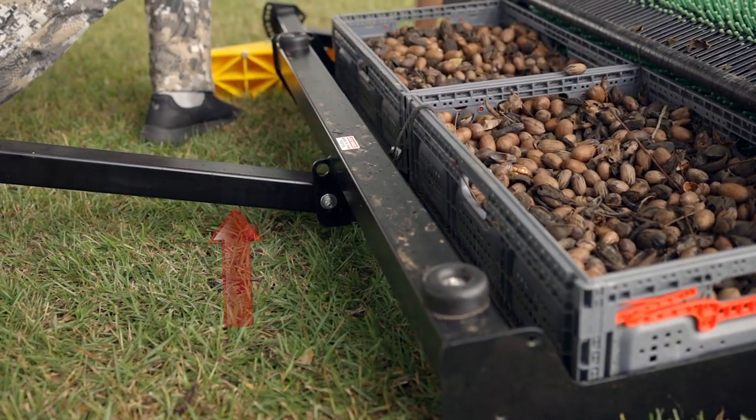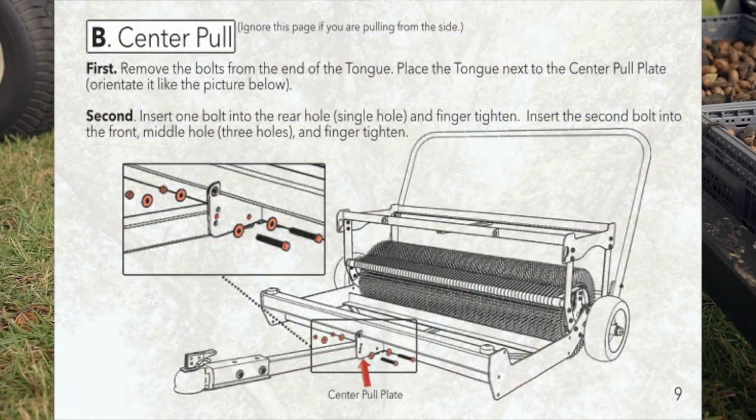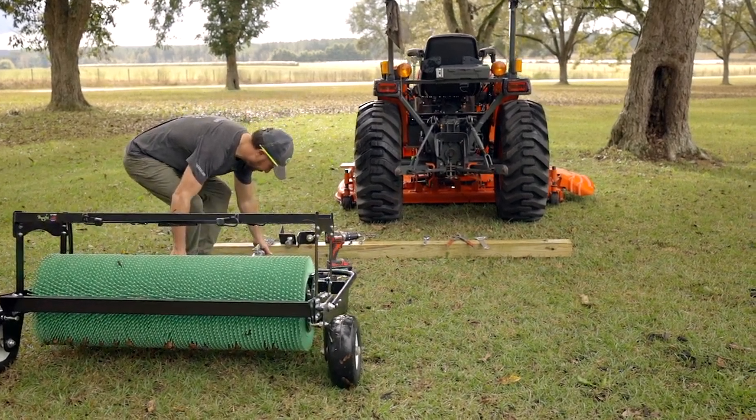Let's start by connecting the tongue on the 42-inch Pro as a center pull. See the Quick Start Instruction Manual on page 9. Position the harvester behind and just off to the side of the tractor — the left side is what we typically recommend.